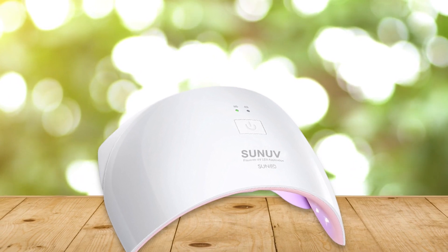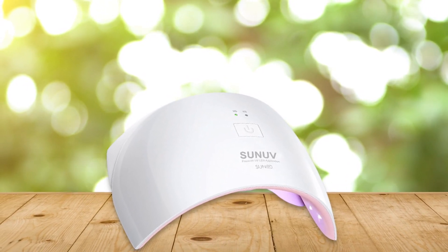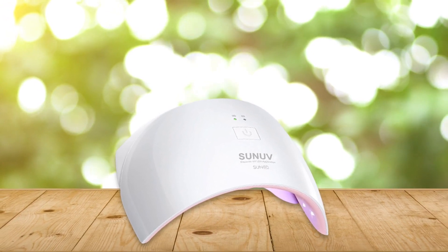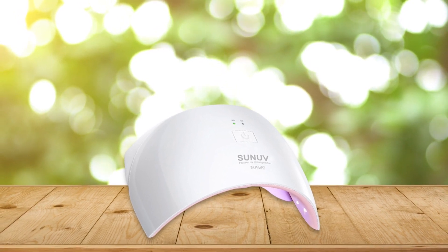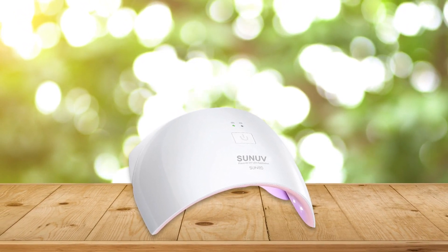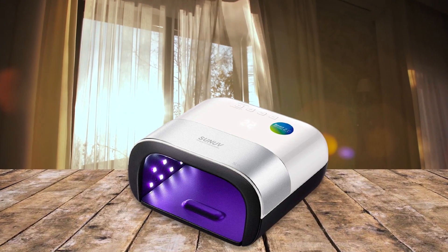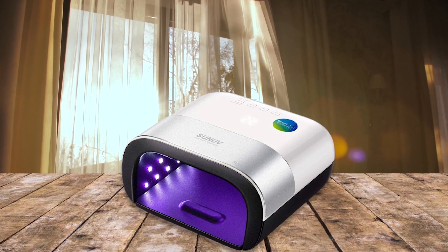Not only does the UV LED nail lamp speed up the drying process, but it also ensures that your nail polish will last longer too. By using UV light to cure the polish, it adheres more tightly to your nails and prevents chips and flaking for weeks after application, so you can enjoy salon quality nails without having to go back every few days for touch-ups.